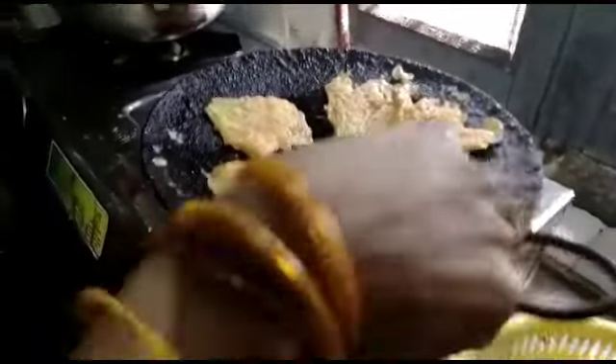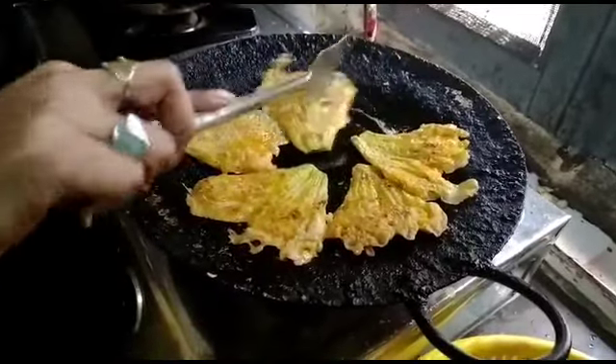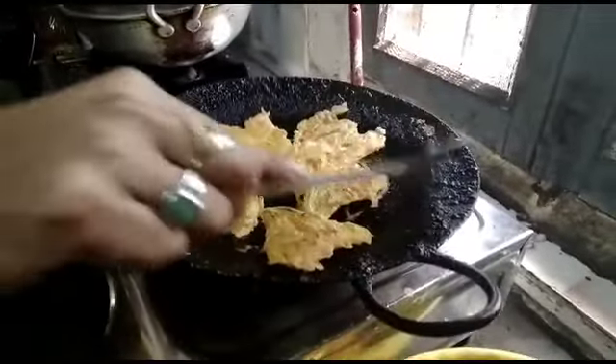I am going to make a plate. I will add to the plate.